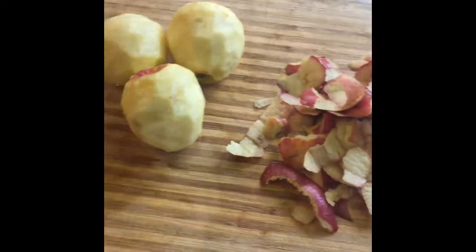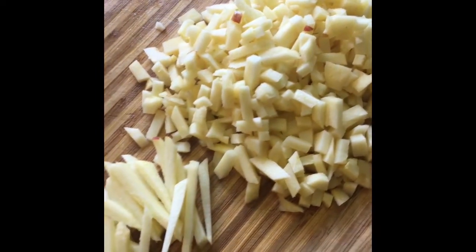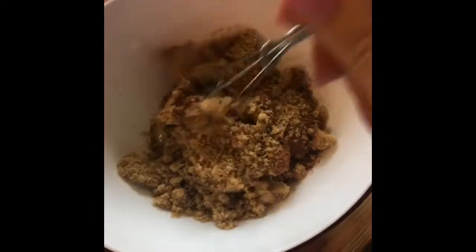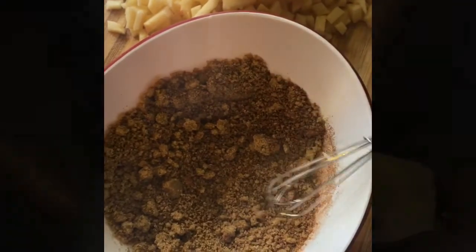What you want to do is peel the skin off your apples, slice them into strips, and cube them. In a separate bowl, take your cinnamon and brown sugar and mix them together.